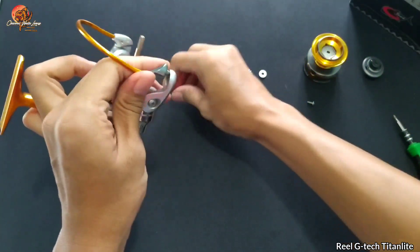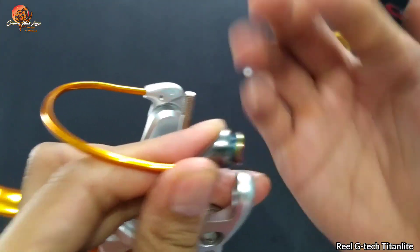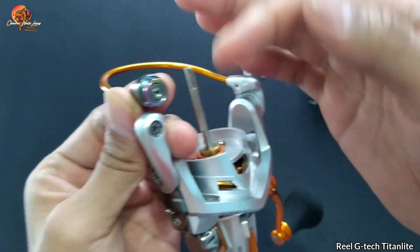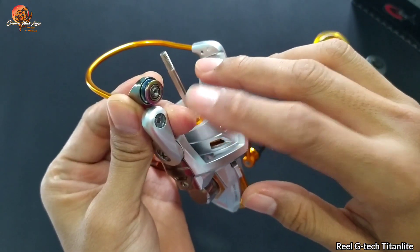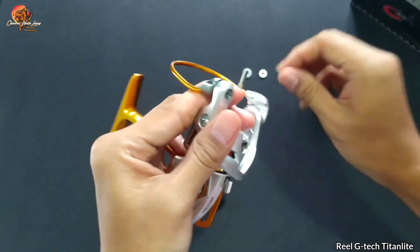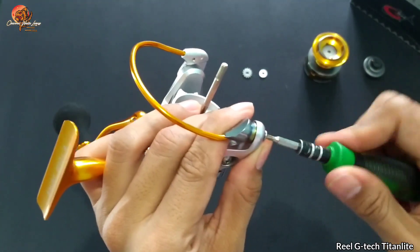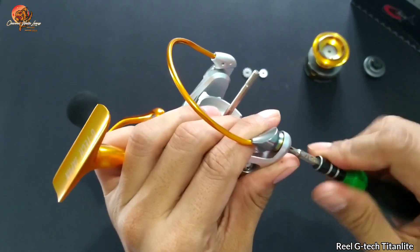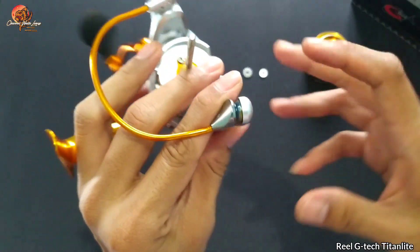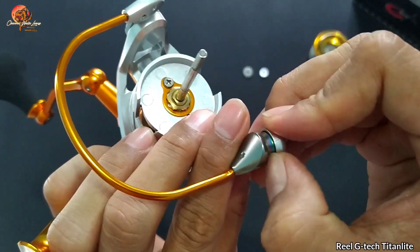Untuk land rollernya kita pasang lagi. Dia keren — sudah berbahan keramik, dibarengi dengan satu buah bearing dan satu buah busing untuk pendukung keseimbangannya. Keren banget. Biasanya untuk reel-reel yang lain hanya ada satu bearing atau satu busing, cuma disini di-double antara busing dan bearing. Putarannya juga lumayan, bisa dilihat, lancar.